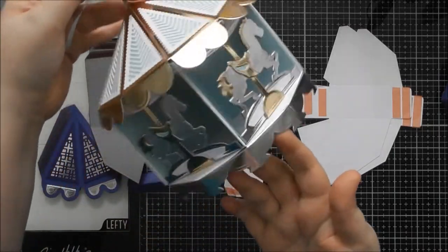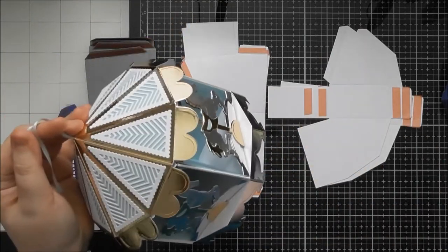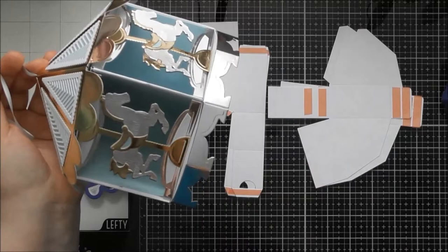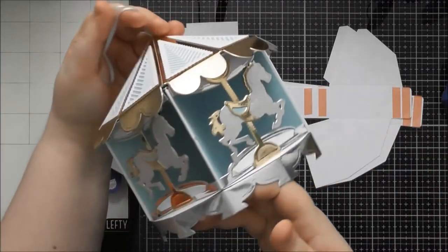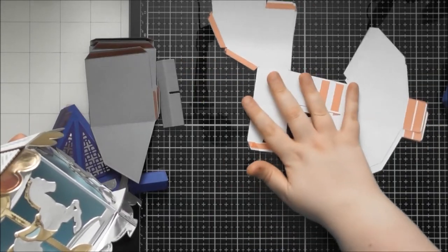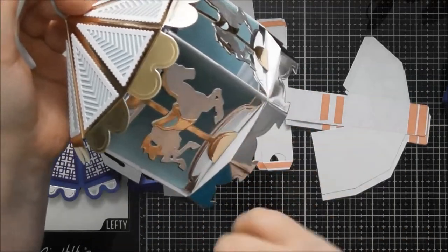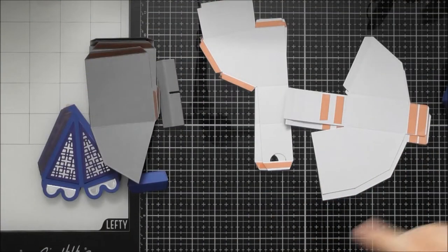You can also do just the carousel version, or you can actually put this on top of the version I'm going to show you. At the end I'll bring it back in and show you how it fits on top. Obviously you don't put the base on if you're going to stack it. For the carousel version you need far fewer pieces — you just need to cut out the horses and so on. There are full instructions inside the packet; this is just a video version in case you're unsure.